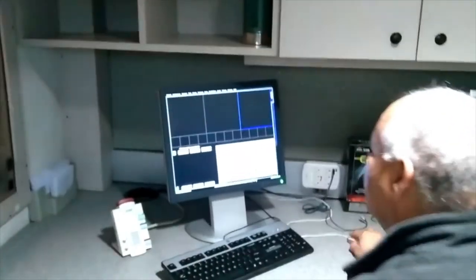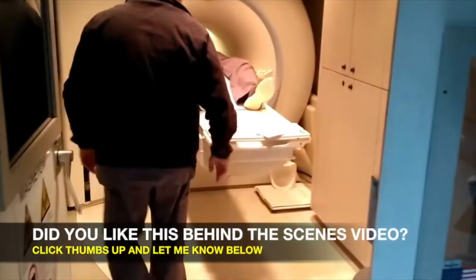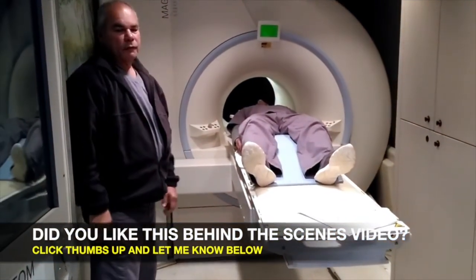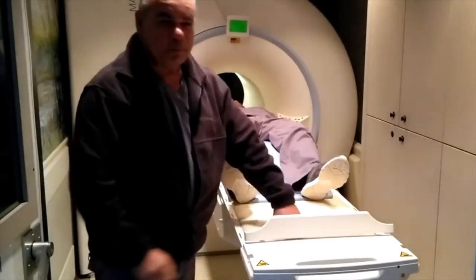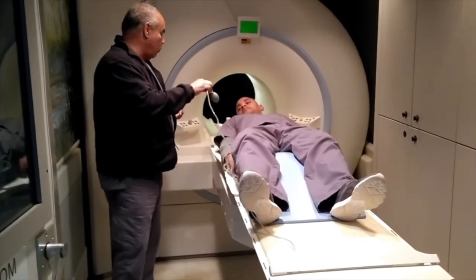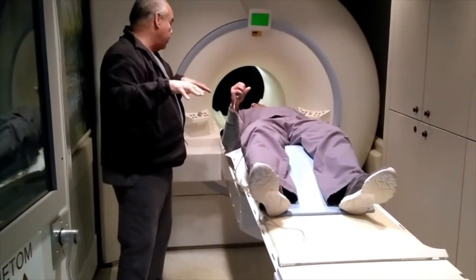I'm going to bring you out — I can bring you out remotely from in here should you need to come out. One thing I forgot to mention: some patients are a little apprehensive or claustrophobic. What I'll do is give you a squeeze ball to hold. If at any time you feel like you have to come out, even though we're in constant contact, you squeeze that, it sets off an alarm, and I'll bring you out immediately.